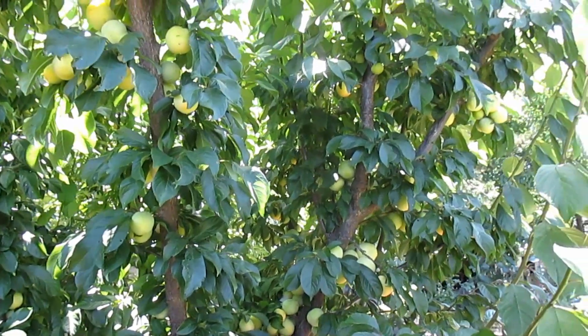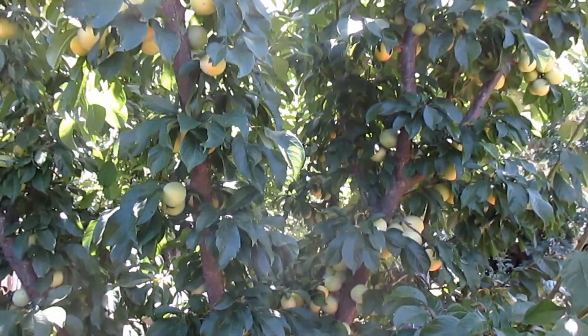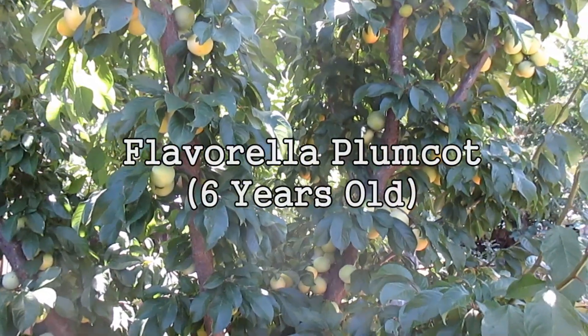It's commemorative because it looks as if I'll be pulling my biggest harvest of fruit off of any of these fruit trees — this here being the Flavorella plumcot — since the inception of this project.